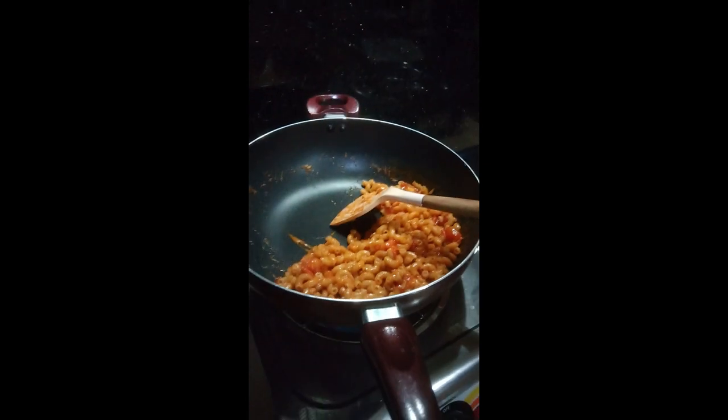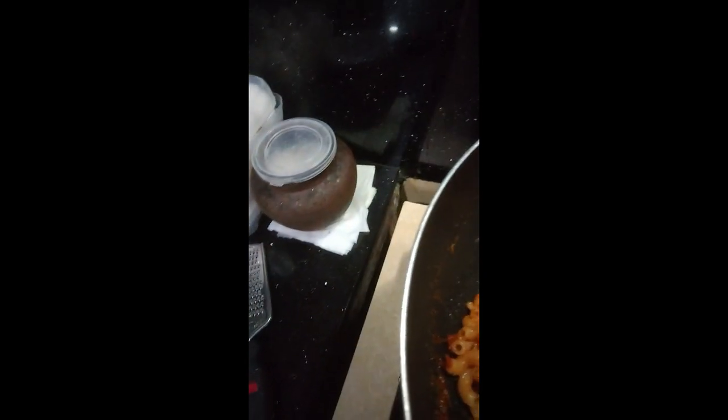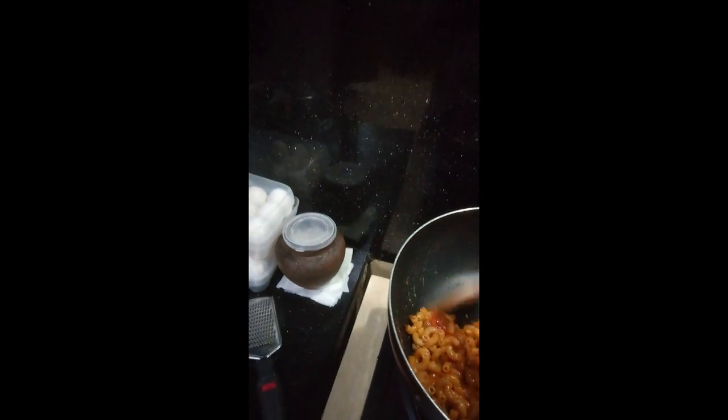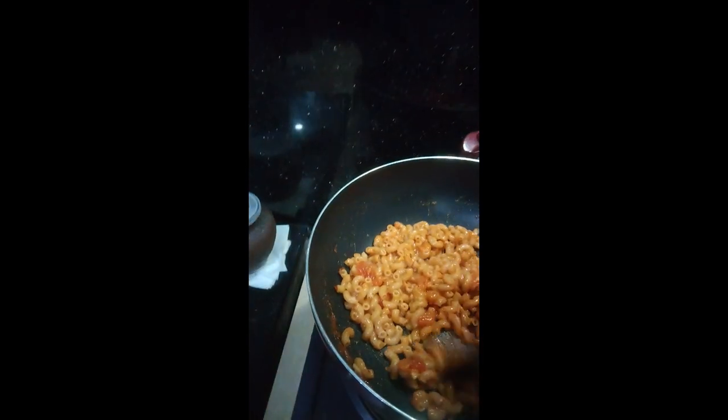For example, when you add sauce you add maybe the equivalent of half a cup, or one and a half — I know that's three teaspoons, but that's way more than the supposed three teaspoons. If it looks alright for me and it tastes good — I should be careful with my health though. But I'm gonna share this with everyone, so that's fine.